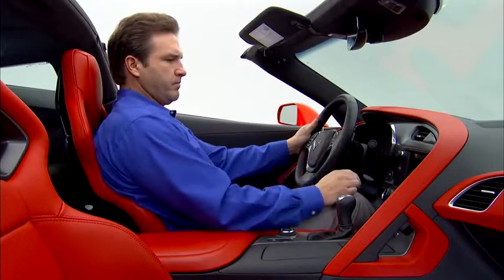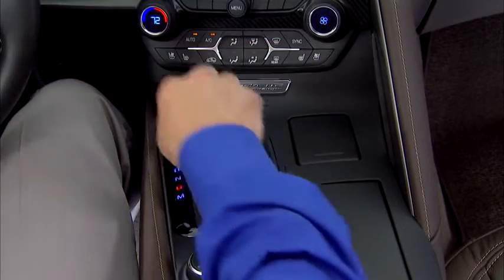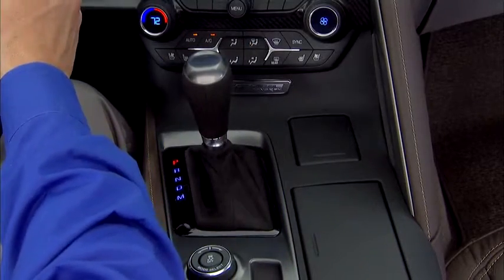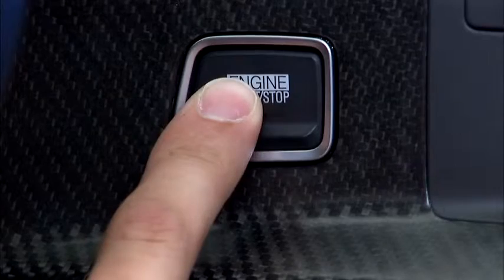Now start the vehicle in the normal manner. Specifically, if it has an automatic transmission, place the gear selector in park or neutral, press on the brake, and then press the start-stop button.